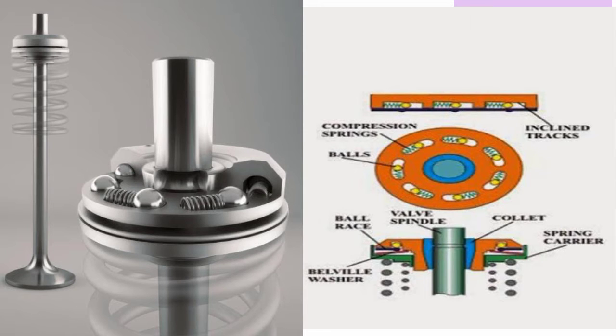As you can see in the figure, the rotocap is placed above the springs on the valve, and from the top it is locked with the help of a quarter pin. The main parts of rotocap are: bell wheel washer, valve raise, spring carrier, and with the help of a collet it is attached to the valve spindle. There are inclined tracks in which the valve and spring movement occurs, and due to this movement the rotocap rotates, which rotates the valve.